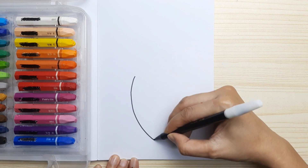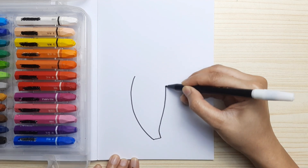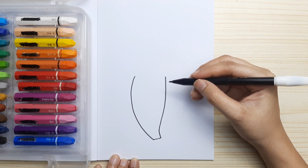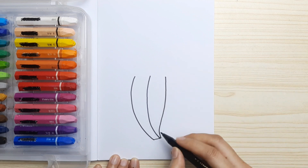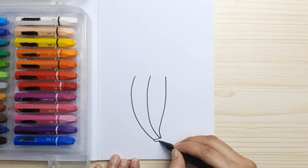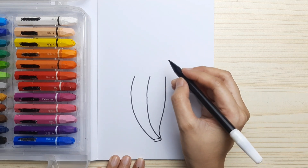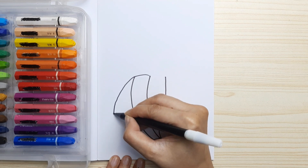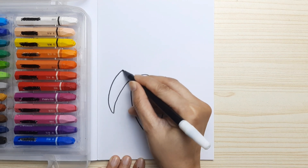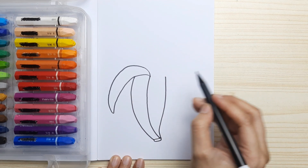First let's draw half of the banana. Then let's draw the peel from the left, just like this, and then we connect it. Another one's on the right.